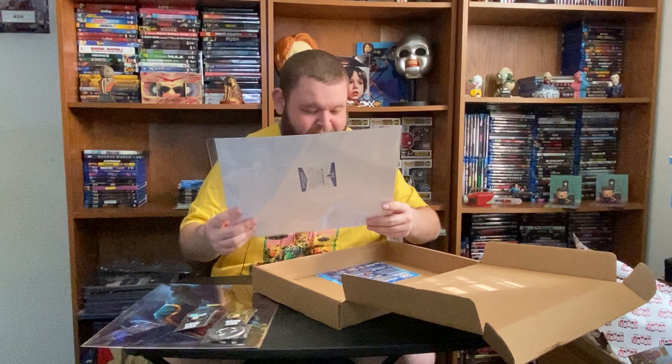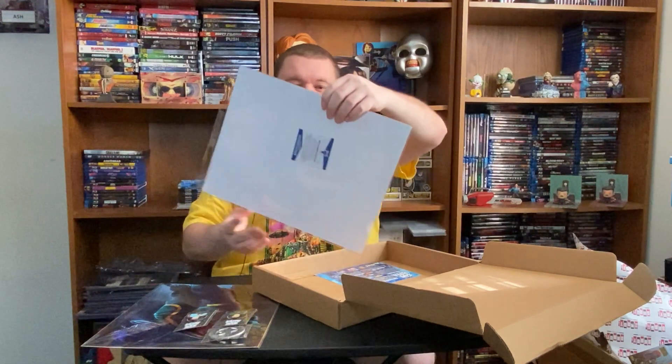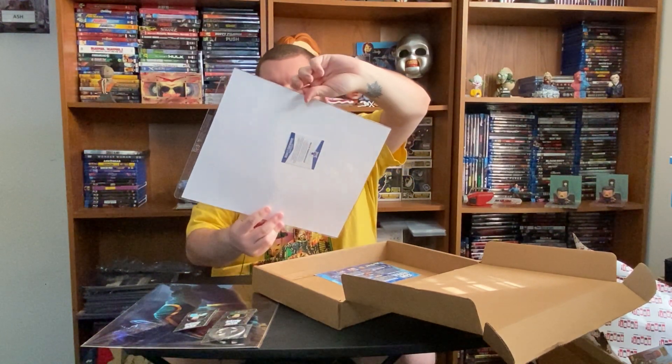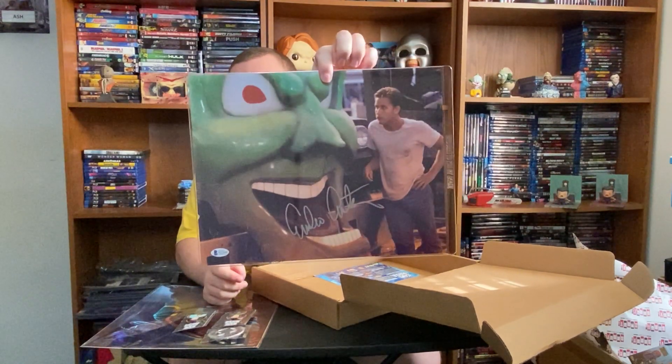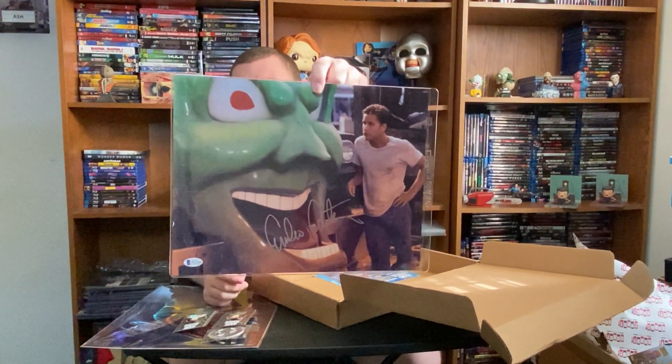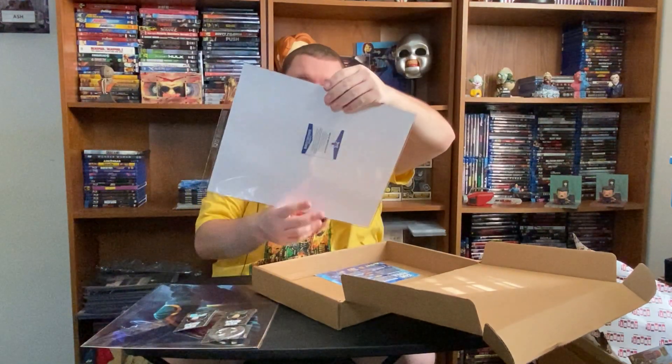Got some Emilio Estevez — from Maximum Overdrive. That's the autograph, with the Green Goblin — the Goblin Toy Truck. It was modeled after the Green Goblin. Now that's a pretty neat autograph. That's cool to get Emilio's autograph, but everything else isn't horror. And that's why I selected it — I selected horror. So this is basically an Emilio Estevez box. It's not a horror, 80s, or Western box.